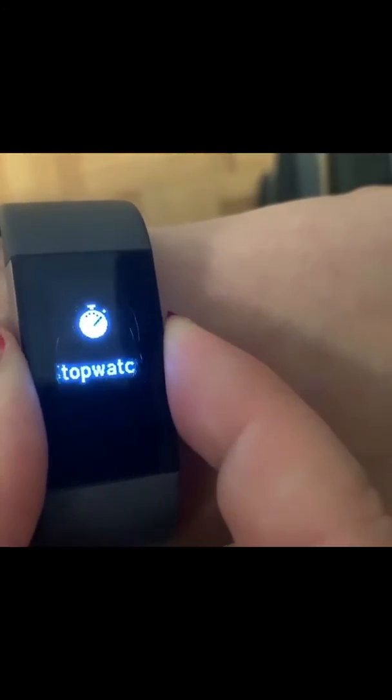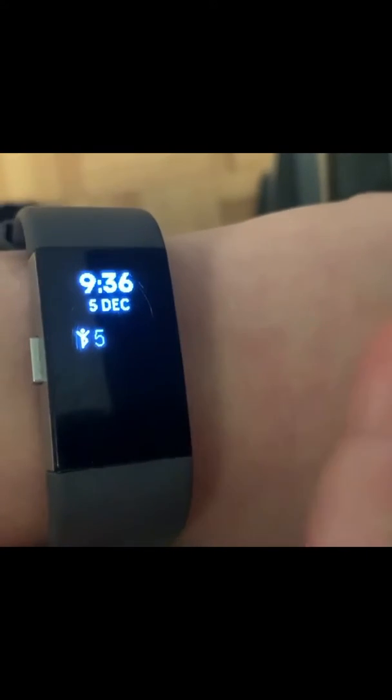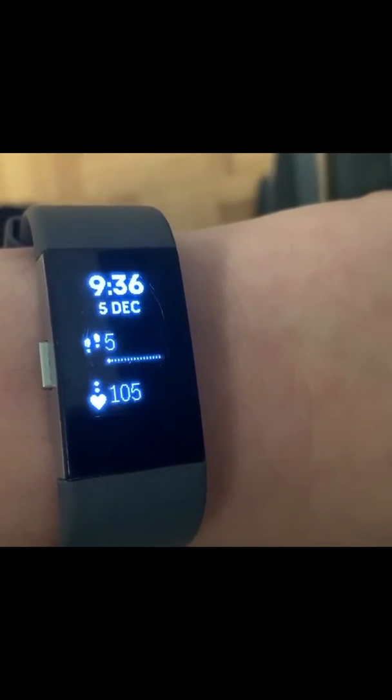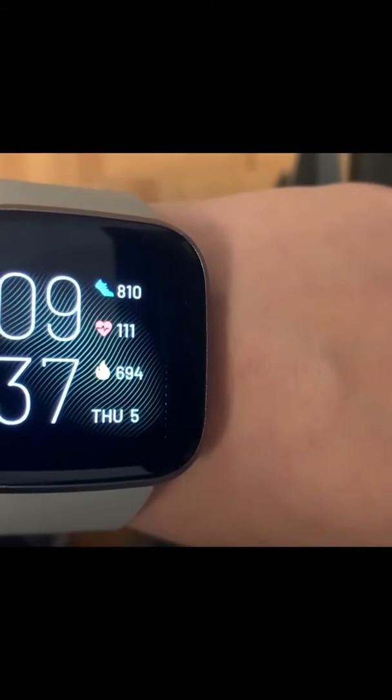It will also track your sleep and it all comes up on the Fitbit app. So that is the Fitbit Charge 2. This is the Fitbit Versa 2 — it tells you the time and all of your stats right there.